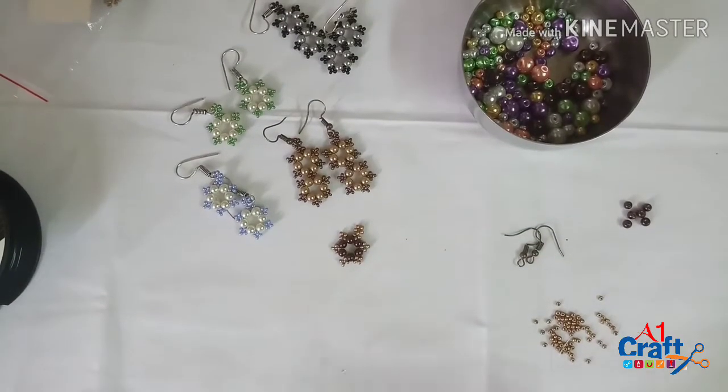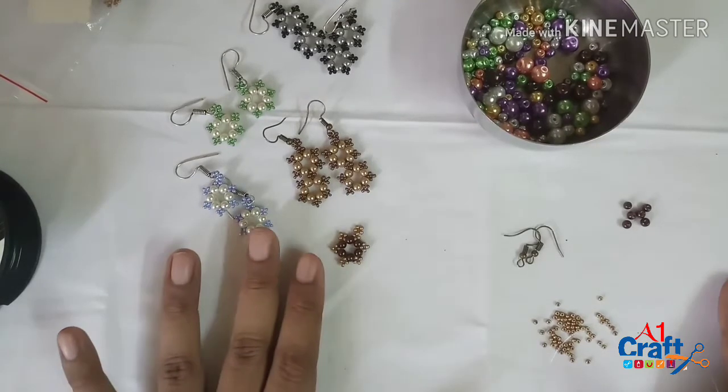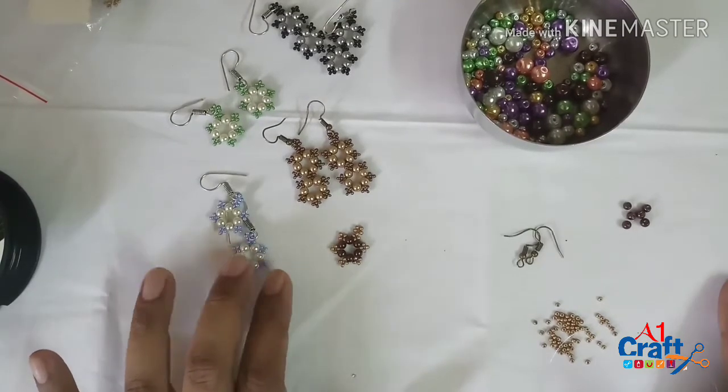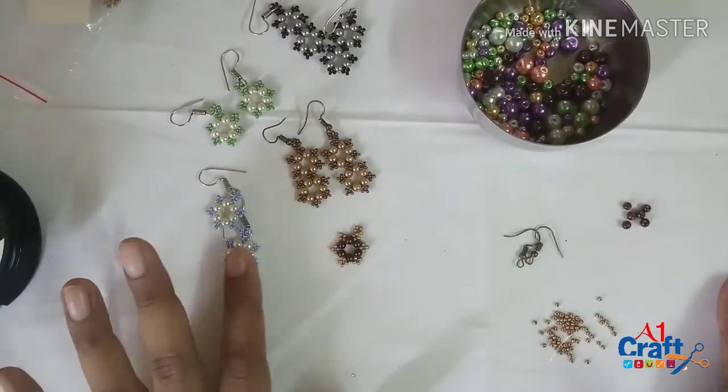Hi, this is Mansi here and I'm going to take you through a very quick, easy snowflake earrings tutorial, as I call them. This is a very quick, easy project and almost anybody with even no experience can do these earrings.